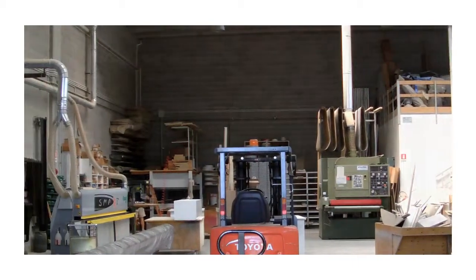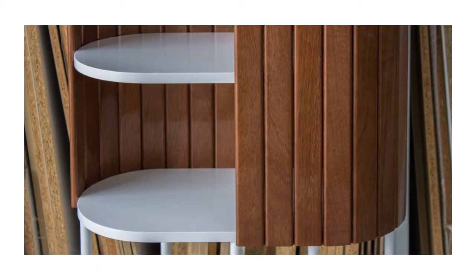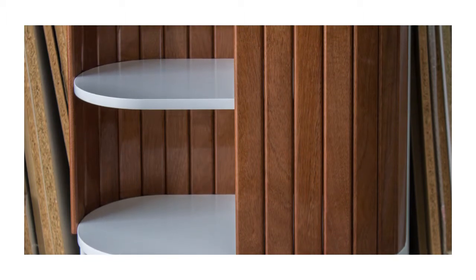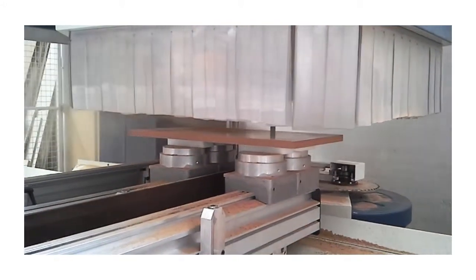The real challenge was to fix the planks to the shelves in an extremely accurate way. The spacing of the planks has to be very accurate in order for the opening of the cabinet to be exactly where it is supposed to be. By using a wood workstation and a 3D program we were able to get the result we were looking for.